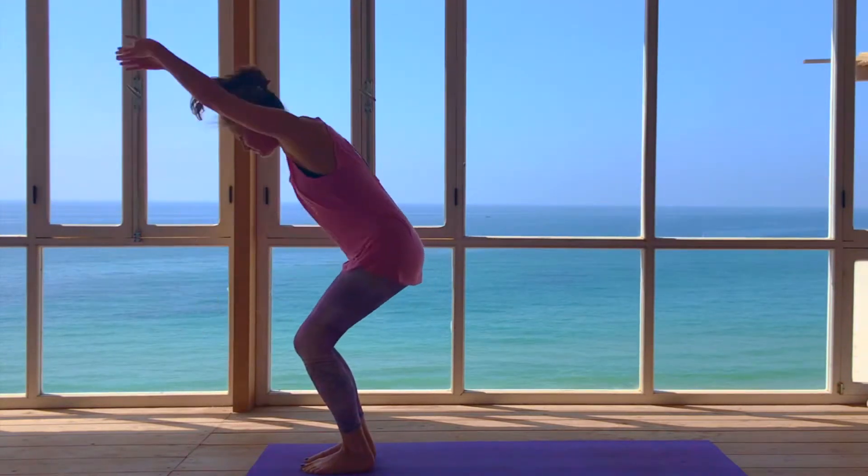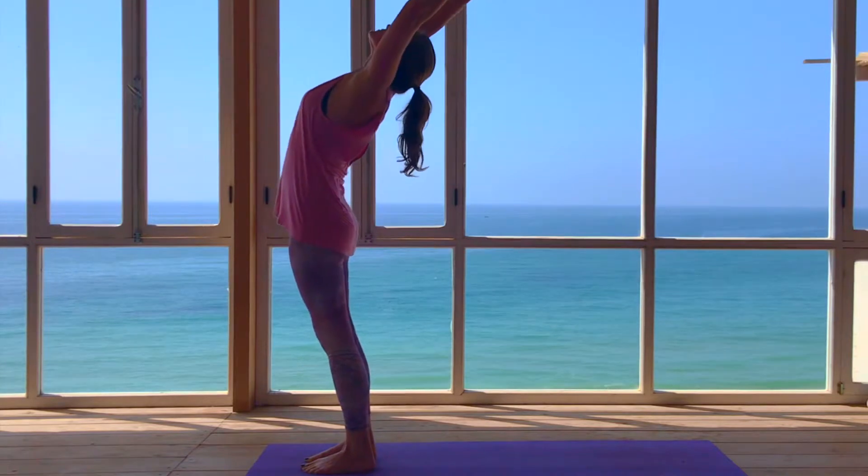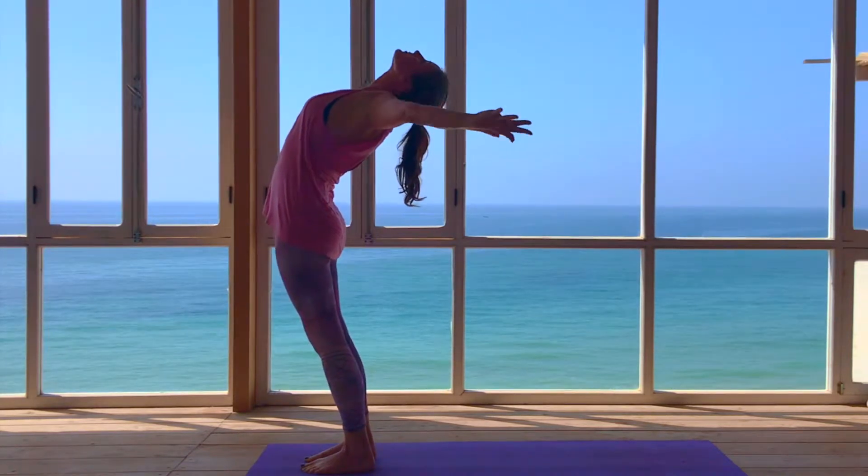Exhale, bend the knees, drop the arms, inhale and swing the arms up over the head and exhale back to samasthiti.